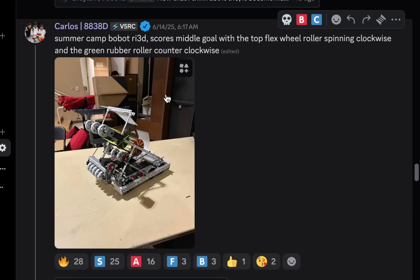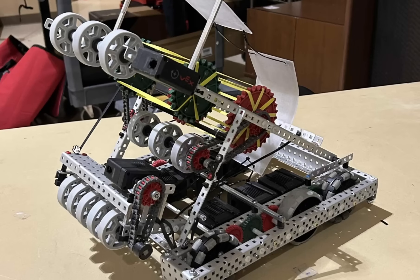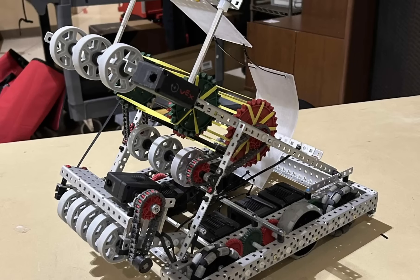A summer camp robot built in three days - scores with a top flex wheel roller spinning clockwise and the green rubber roller counterclockwise. It can score on all the levels - through the middle section for the middle goal, the top one for the high goal, and the bottom one for the low goal. It's very clean, I like the zip ties here.